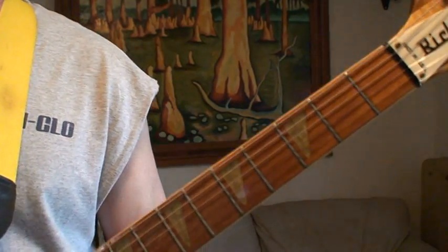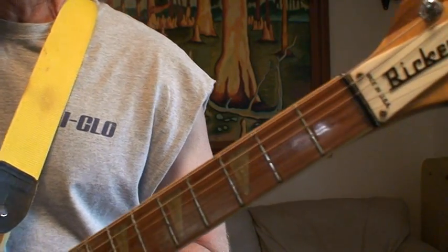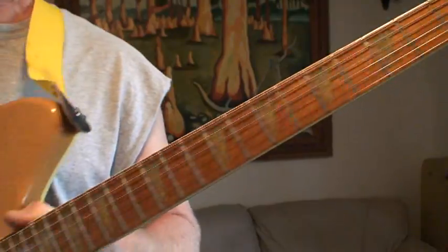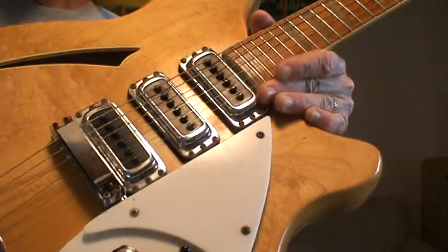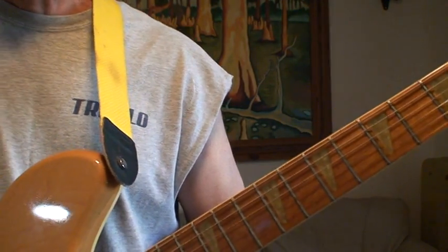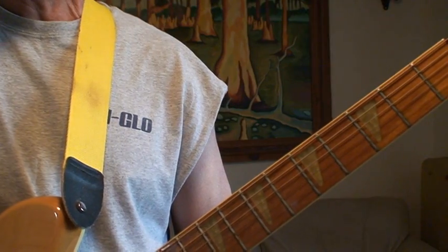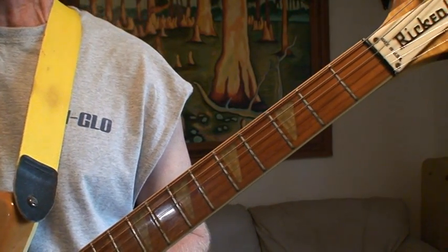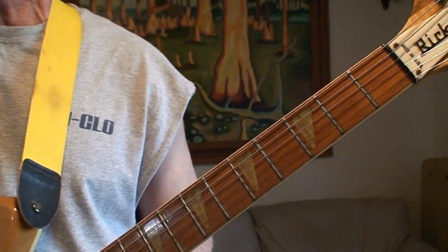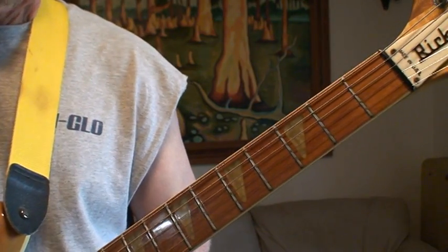Hello folks, welcome back to another edition of Florida Cracker Guitar Tips. I've got my 1980s era Rickenbacker 360 — beautiful guitar. I played this thing to death and it still plays. I dug it out; I haven't played it in probably 15 years that much, but I used to play it all the time, every day. It was one of my favorite guitars.